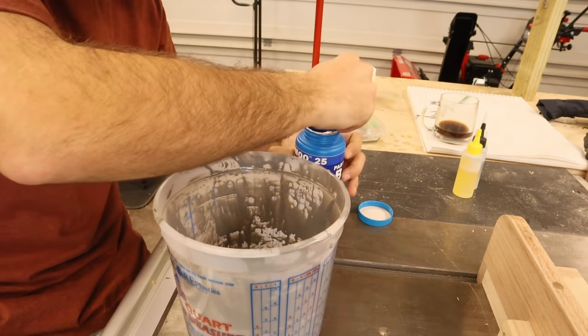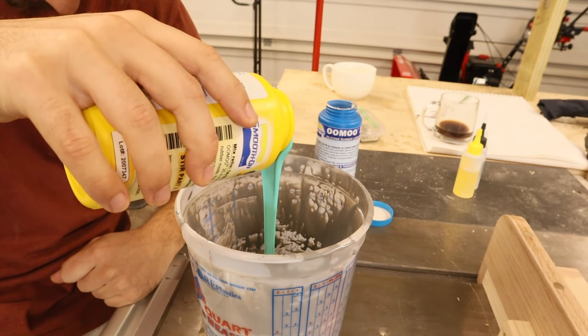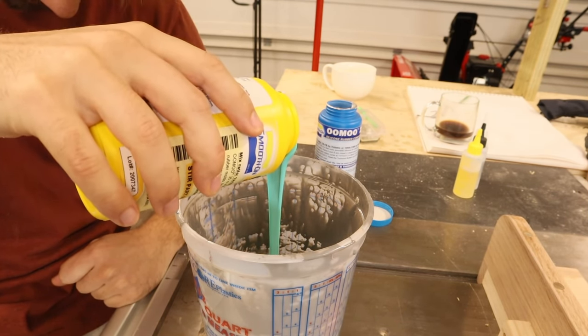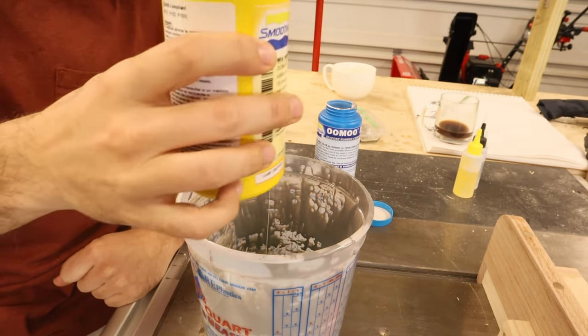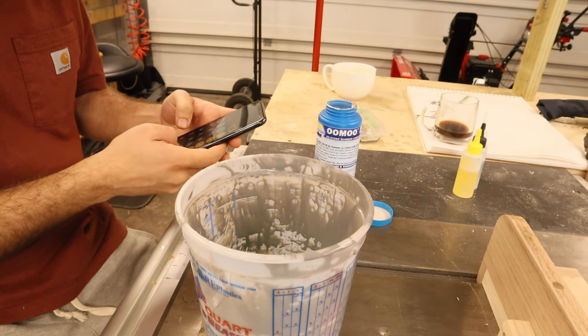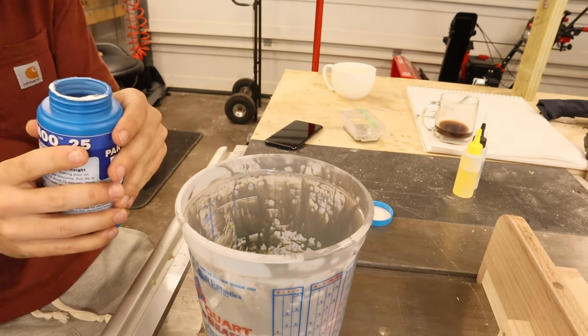I'm going to go for a 10-ounce mold — actually, let's go for a 12-ounce mold. It's probably 14. Okay, let's go for a 14-ounce mold. So, 7.06 times 1.3 — I need 9.1 or 9.2 of this now.